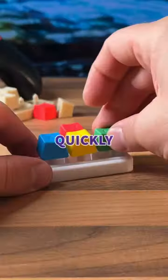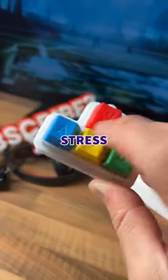Once they were finished I assembled them quickly and now I can release my gaming stress whenever I like. Wait, what the hell is that?